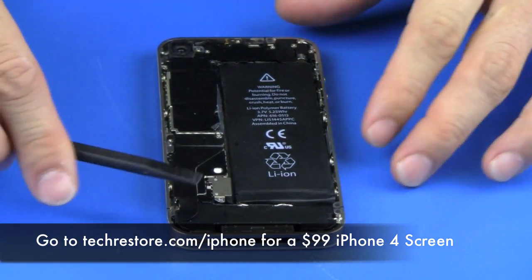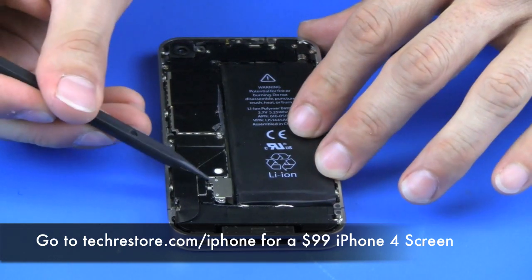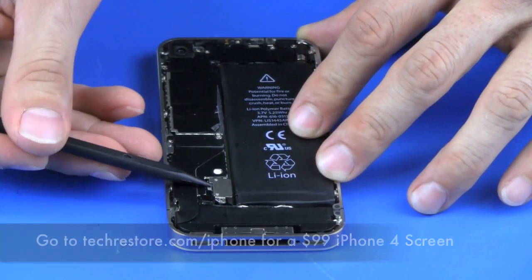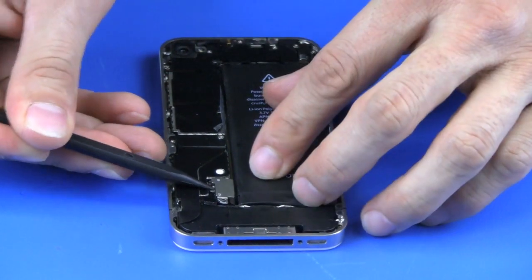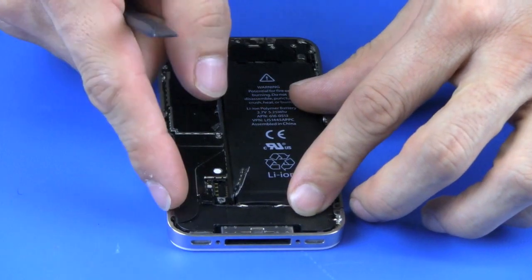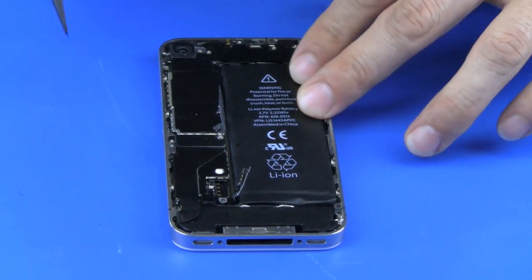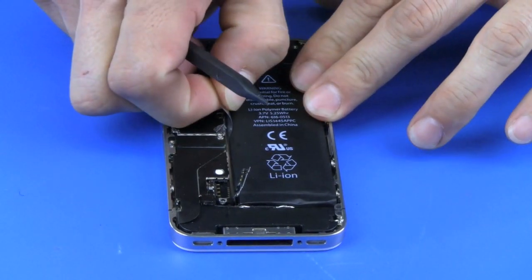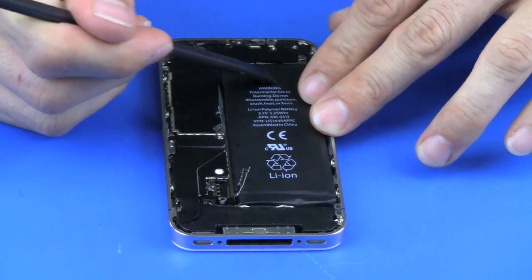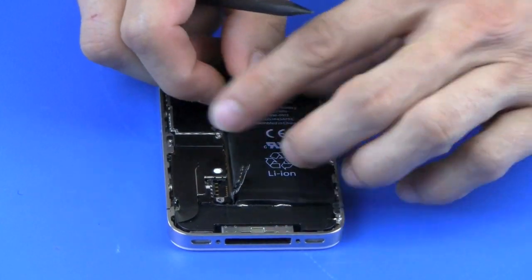We're going to take our plastic tool and remove the battery connector — this will flip out this way. There's a tab on the battery and we're going to lift it out this way to remove the battery. The battery is taped down, so be careful in how hard you pull it up.